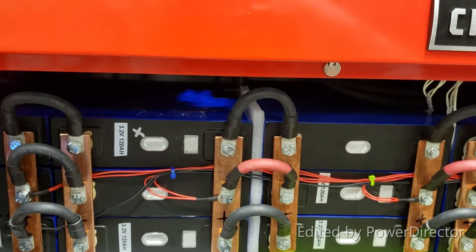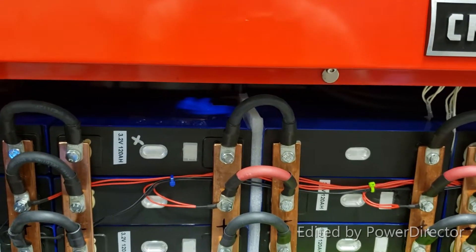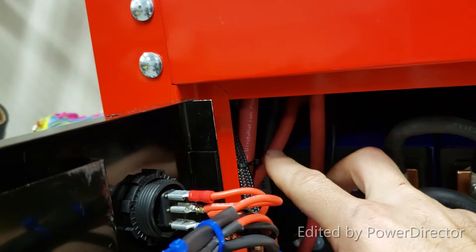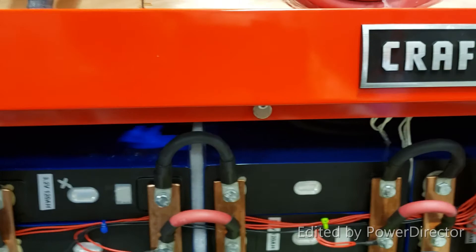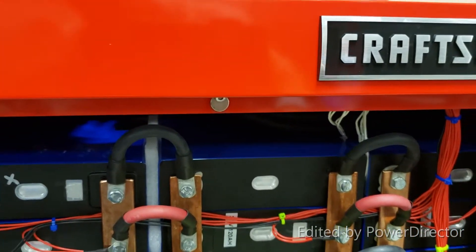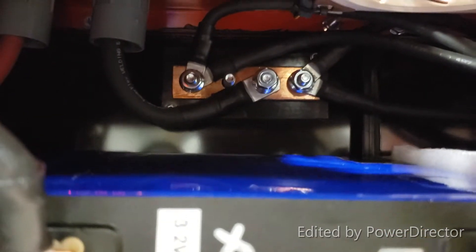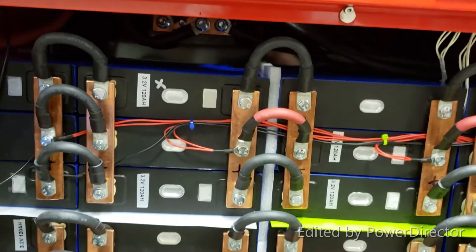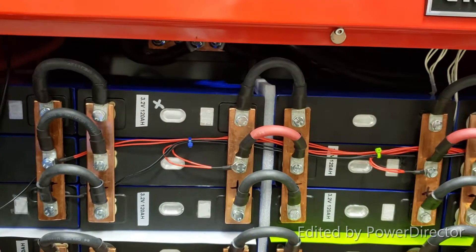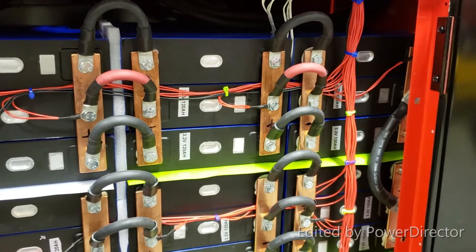Because of the heating issue, I upgraded the wires on the BMS — I added two more 4-gauge wires, and then two more 4-gauge wires from the BMS itself to the negative side in the back. Right now I think that will be sufficient for this powerwall and should prevent any problems in the future.